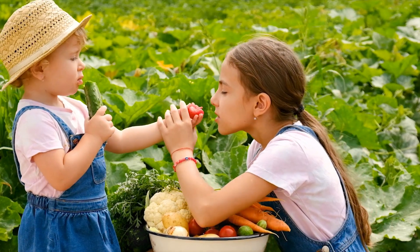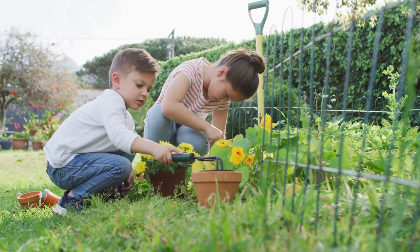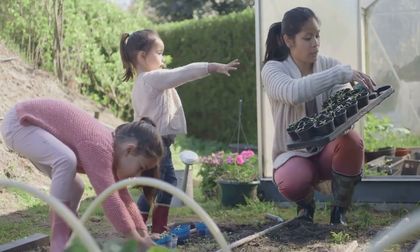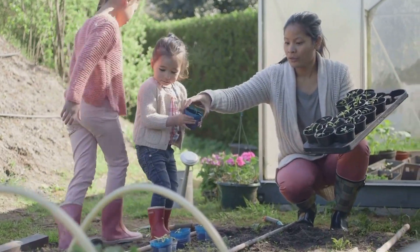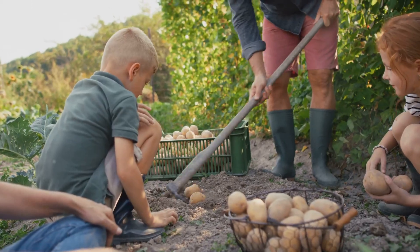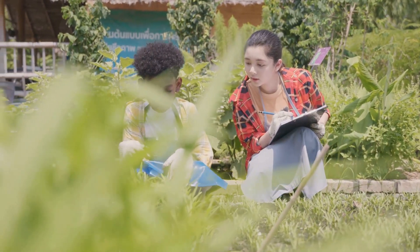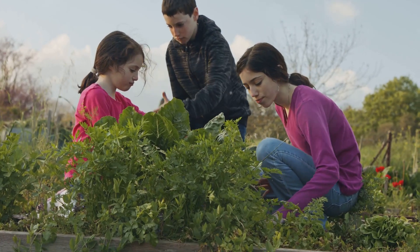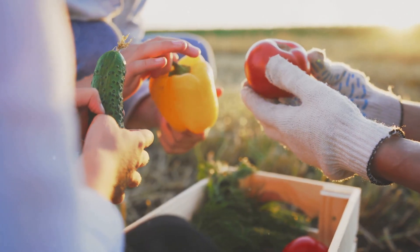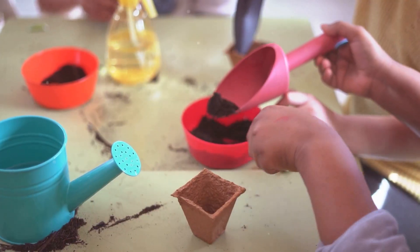Congratulations, little gardeners — you did it! You grew your very own vegetables. Wasn't it fun and rewarding? Gardening is not just about growing food, it's about growing memories. Remember the excitement of planting the seeds, the joy of watering your plants and the satisfaction of harvesting your own food. Now you have a story to tell — your very own gardening adventure. Share your gardening story with your friends and family. Tell them about the vegetables you grew and how much you enjoyed it. Maybe you'll inspire them to start their own gardening adventures too.